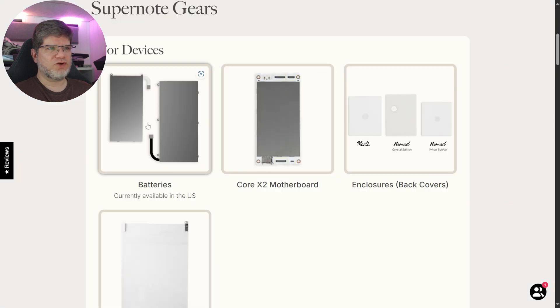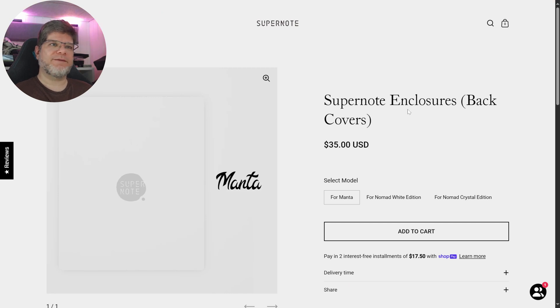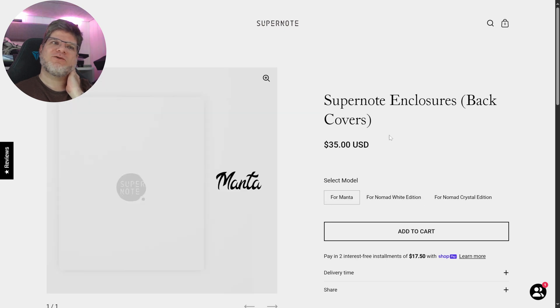So that's $175 for the motherboard and $85 for the Manta battery — about $260 together. And with the back cover, which is a piece of plastic with notches that hold it in place, at $35, you're looking at roughly $295 to get all three currently available spare parts for your Manta. Almost 300 bucks — that's really a lot.